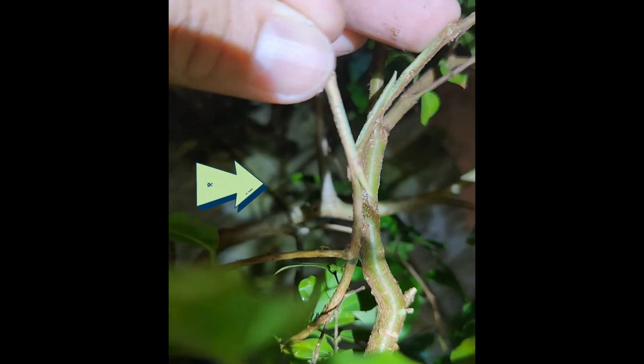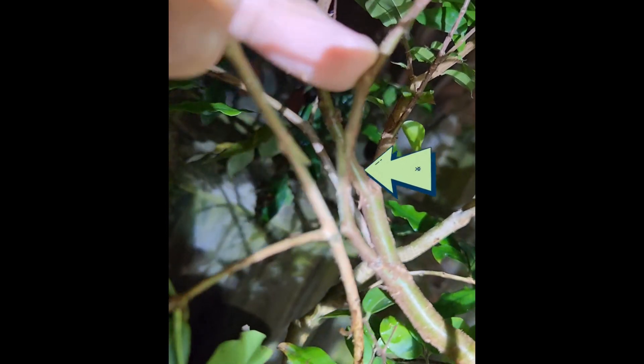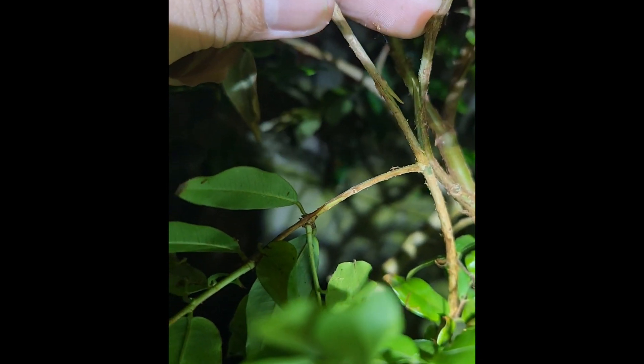I've made an incision halfway through, and then the same right here, and I'm just going to put them together like this and have them heal together.